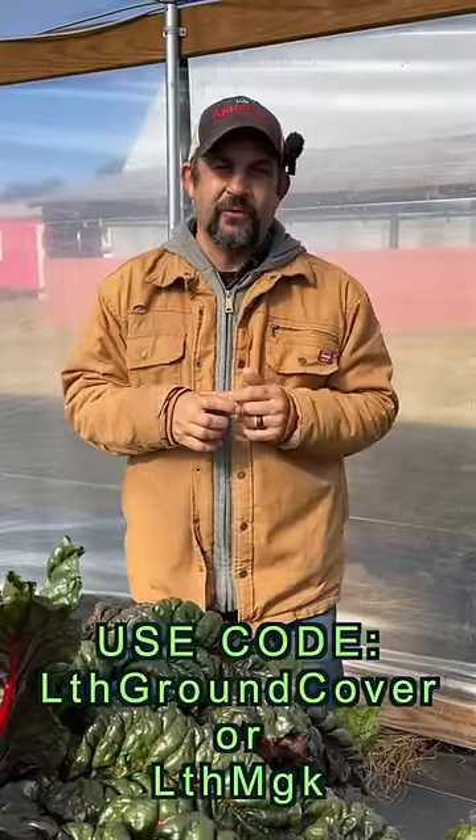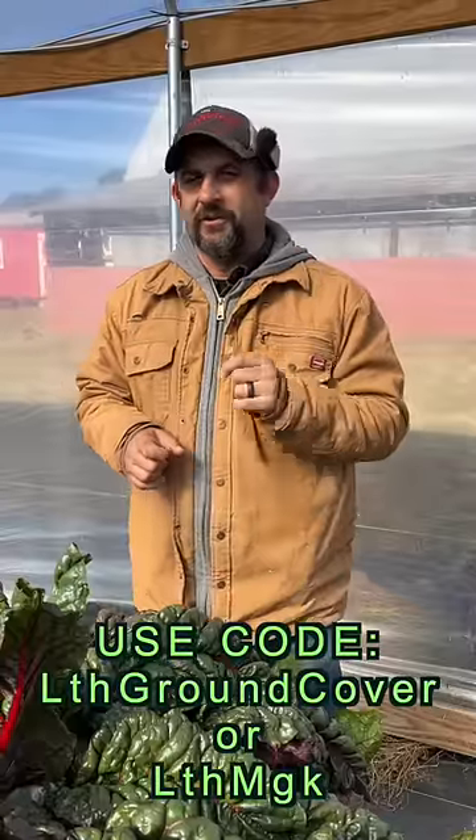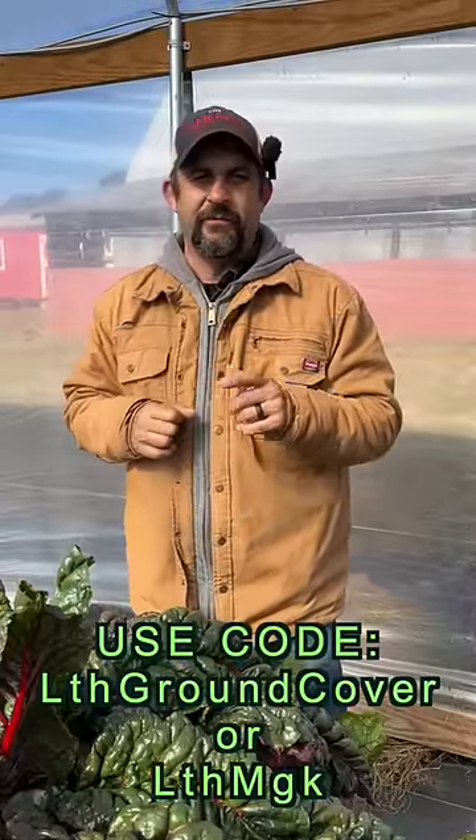Check out growersolutions.com. They have a great deal now through December 5th — free shipping on any greenhouse over $2,000. Use one of the codes in the description of this video to get either a free master gardener kit or a roll of ground cover for your new greenhouse.